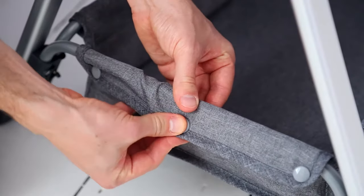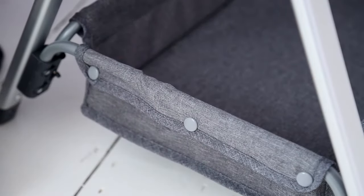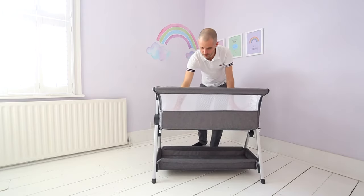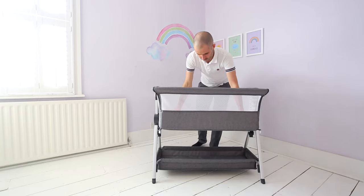Align the tray fixture with the four holes on the support feet and gently push down to secure into place. Fasten the six snap buttons to secure the fabric. Place the mattress inside the baby crib and gently push down on all four corners to ensure it remains flat and secure.